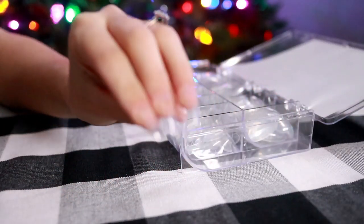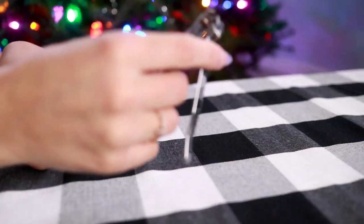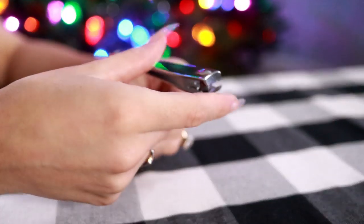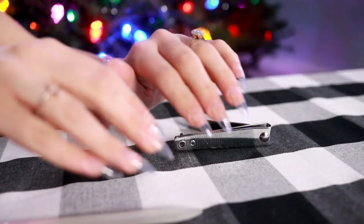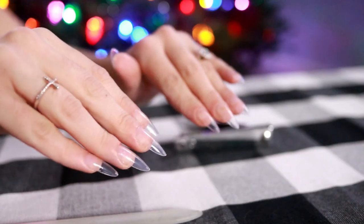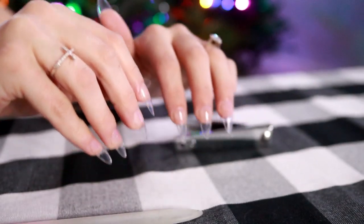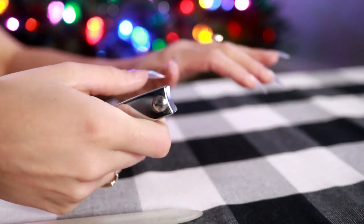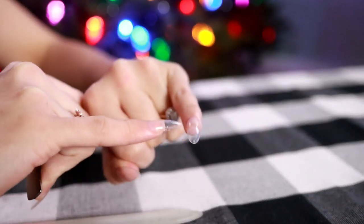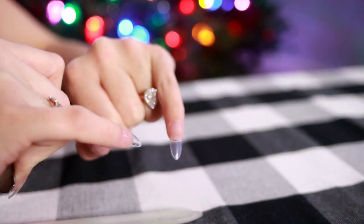My nails are all glued on and they're super long, so we're going to shape them. I use a large nail cutter set and then that glass emery board. This also helps because I tend to not always glue the nails on straight — sometimes one is cross-eyed a weird way. If I cut them while they're on, I can kind of straighten it out. I'm going to start on the first nail that I glued, so I know it's probably the one that's on there the strongest.